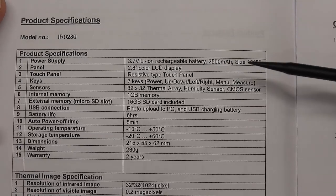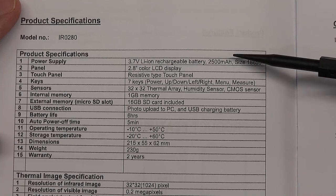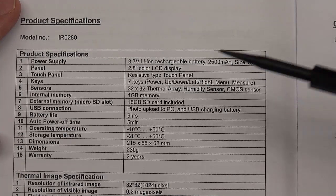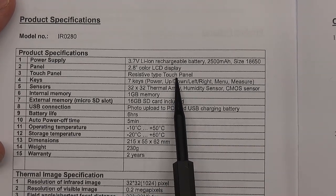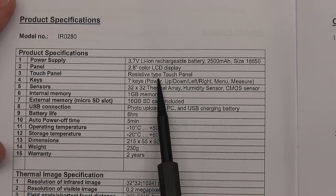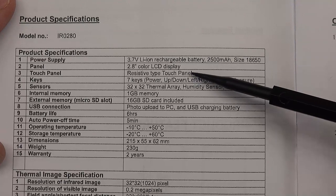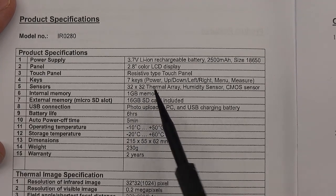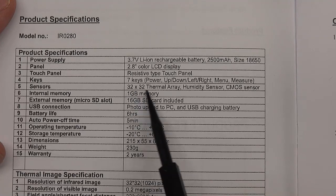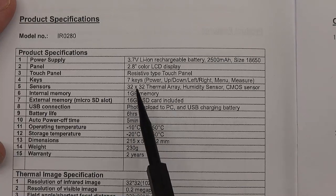I'm not going to go through all the specifications in detail — you can pause if you want a closer look. They mention the battery, size, display size. It's got a resistive type touch panel, which is one of the challenges I'll show you through the menu system. The sensor is 32 by 32. The Fluke VT was actually 28 by 28, so this 32 by 32 is 1024 pixels — obviously on the lowest side, but still very useful.